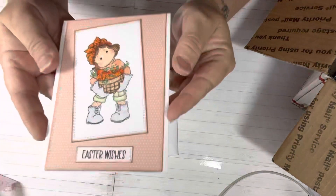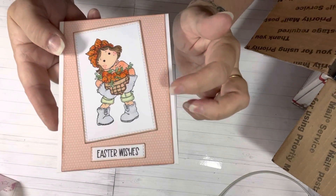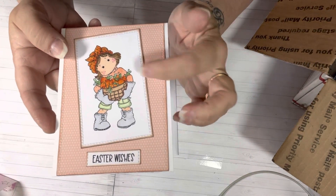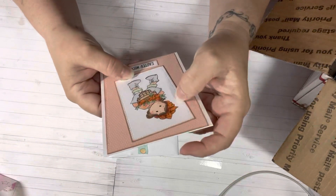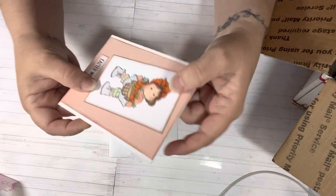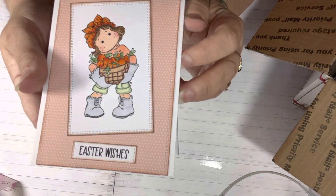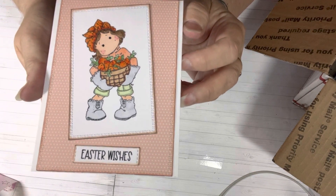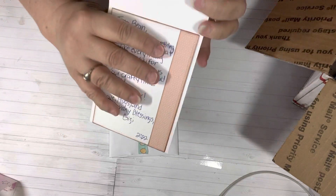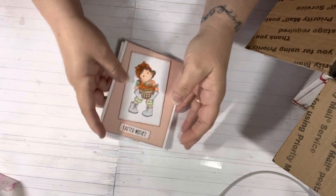Look at this cute, adorable Magnolia stamp card. I love the peach — it says spring, summer, and I just absolutely love it. She's holding a little basket and she has carrots in there. Her hands are in her pockets and Gigi just colored her so pretty. She colored her to match the paper and I think it came out really, really pretty. And it says Easter wishes. She did a note for me and then she decorated the inside. So pretty. Thank you, Gigi.